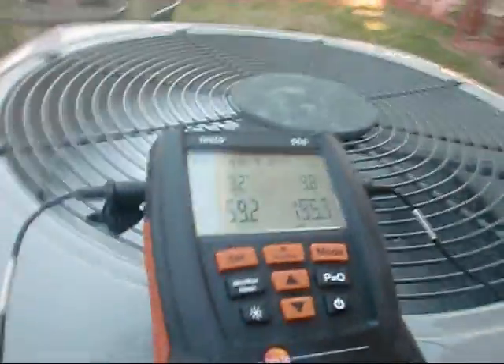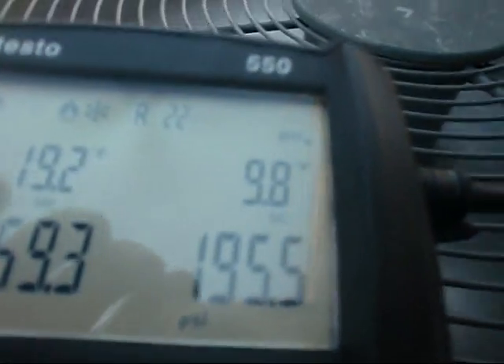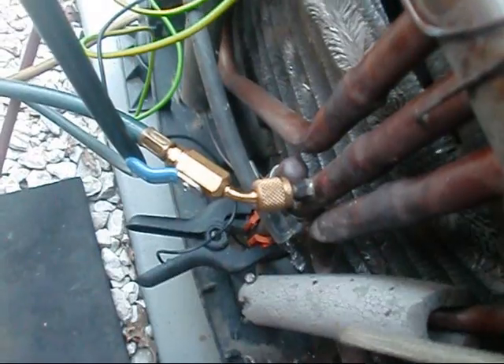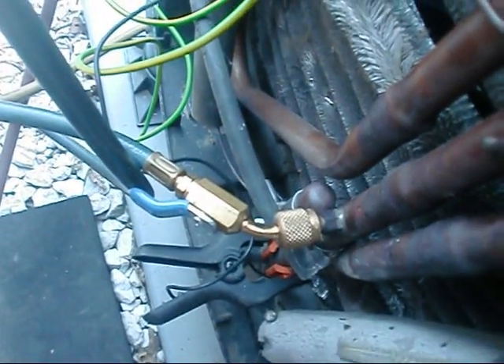Right now we're in the cooling mode and I'm looking for 10 degrees design sub-cool for this unit right here. Okay, we're looking at 9.8 — I'm pretty close — it's fluctuating with the TXV in there. But actually I was going to show y'all where you're supposed to really hook up at when you're actually testing this in the heating mode, which you can actually test right here in the cooling mode also.